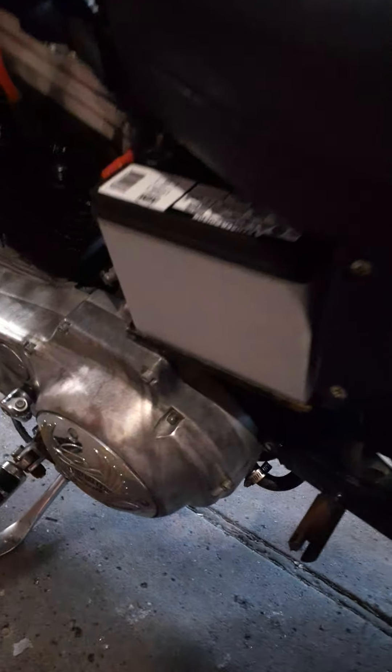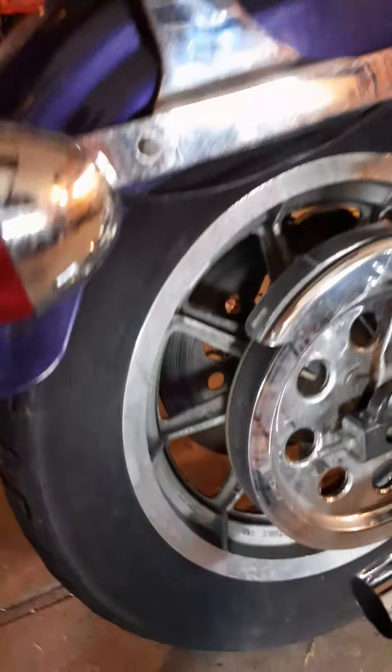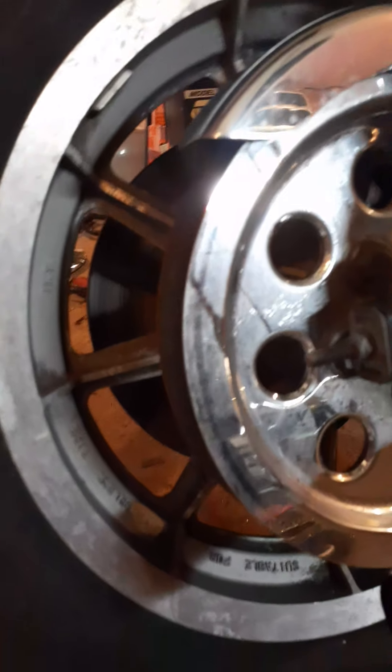The only thing I had to do was clean out the jets in the carb, bought a new battery, and detailed the living hell out of it. It's still a little rough — the rear tire is a little oxidized, super dry-rotted.